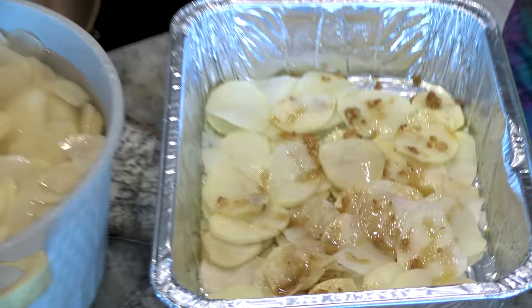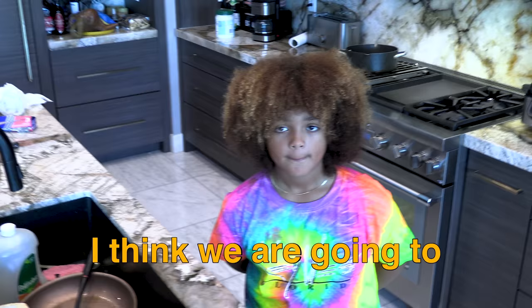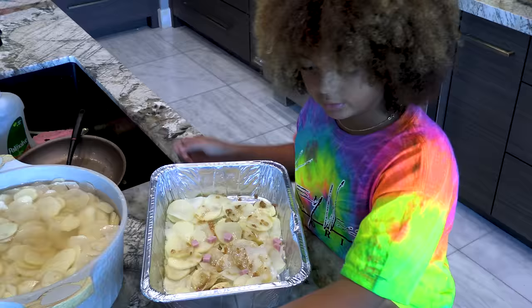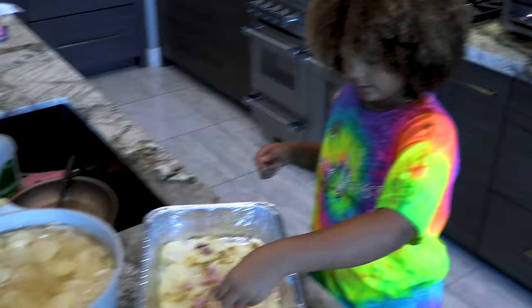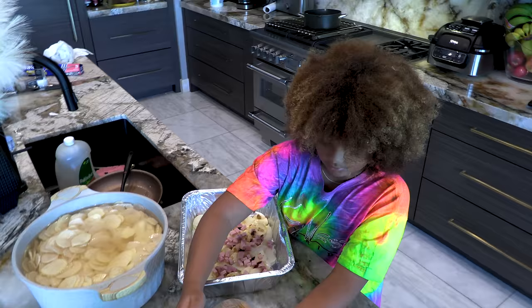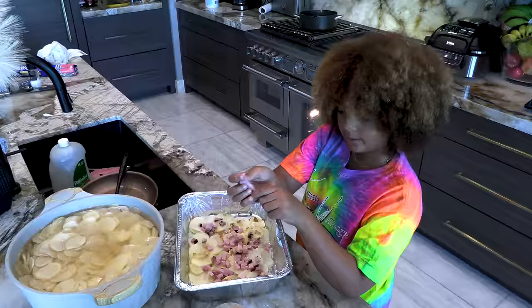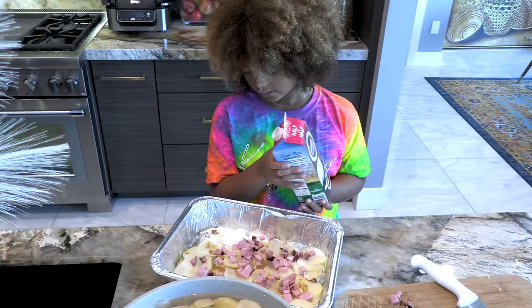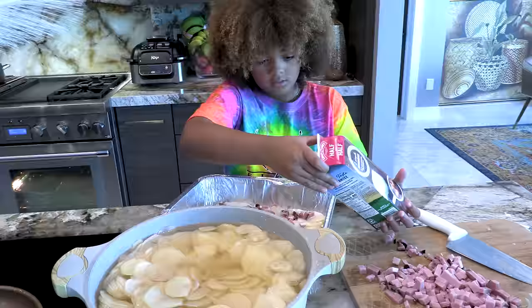What should we add next? I think we are going to add a little bit of ham. Let's go ahead and put that in there. I think that is pretty good on that layer. So we're going to put some half-and-half milk. That's good.